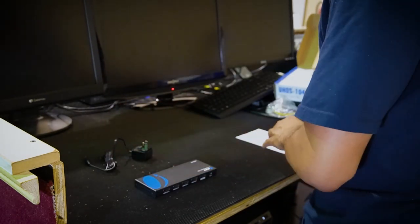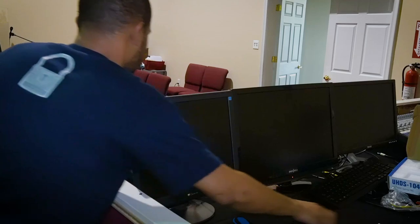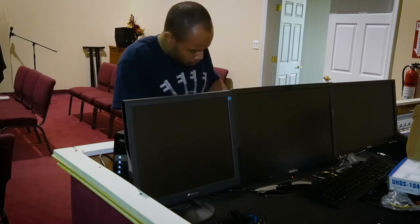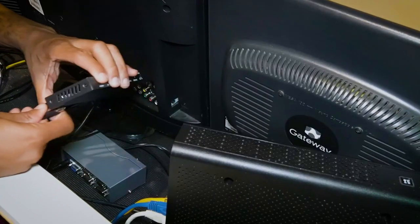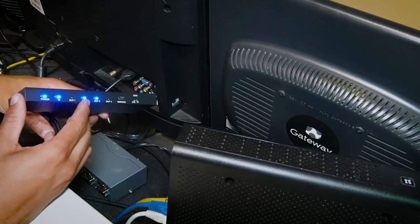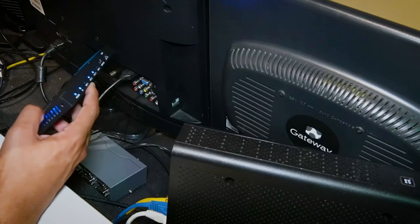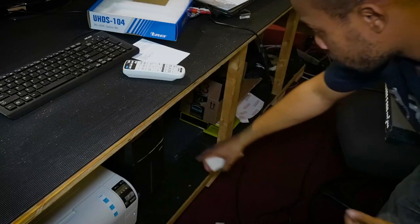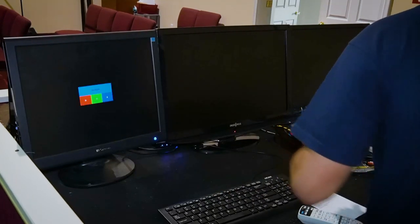Now let's get to installing. The first step is to get rid of the previous one. We've got some blue lights going on — output two, output three. Output three is our TV on the back wall, output two is this monitor, and output one is our projector. Let's start by turning on our main computer and turning on our monitors.